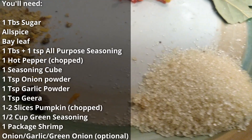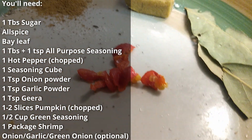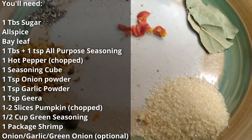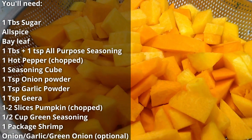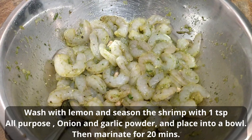One tablespoon of pepper, allspice, bay leaf, one tablespoon plus one teaspoon of all-purpose seasoning, one hot pepper, one seasoning cube, one teaspoon of onion powder, one teaspoon of garlic powder, one teaspoon of jeera, one to two slices of pumpkin, half a cup of green seasoning, one package of shrimp, onion, garlic, peanut onion.